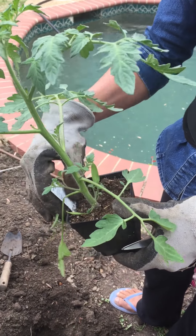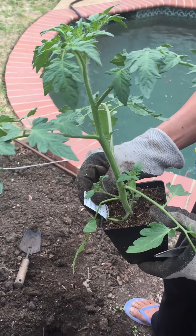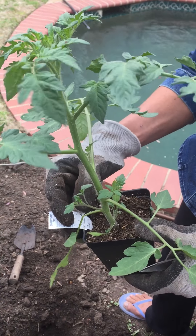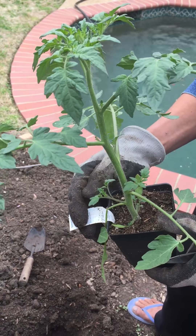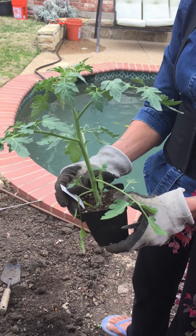Hey guys, this is Malati, here in Dallas, Texas — lovely day, a little windy. I want to show you how to plant tomatoes. This is really basic tomatoes 101. We are past the frost season, so now is the right time to plant tomatoes.